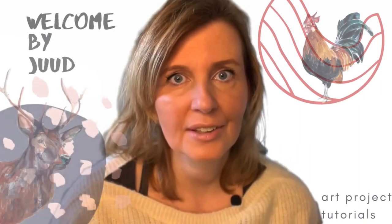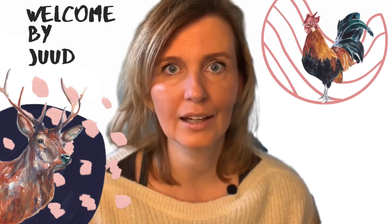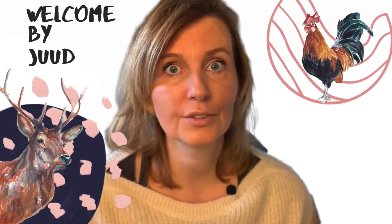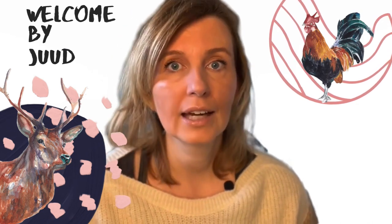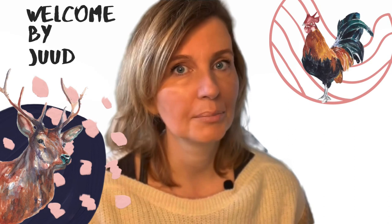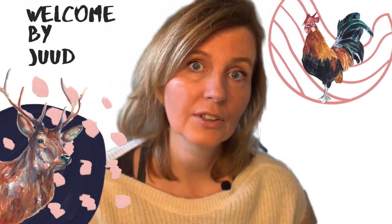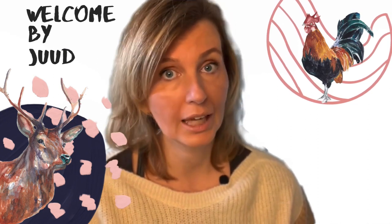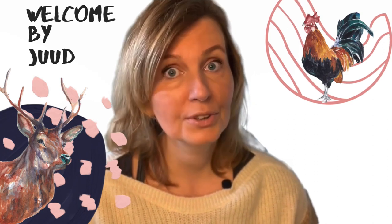Hi and welcome! In this video I show you 3 methods to make a perfect wash. If you painted with watercolor before, then you know it's very difficult to paint a perfect wash. But in this video we will practice a lot, so at the end of the video I hope you have the tools to make your own wash and practice that over and over again. Have fun watching this video!